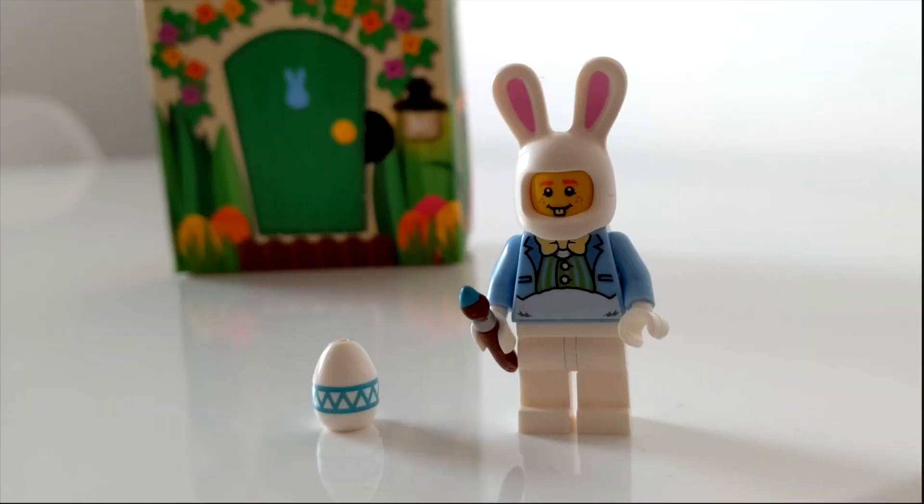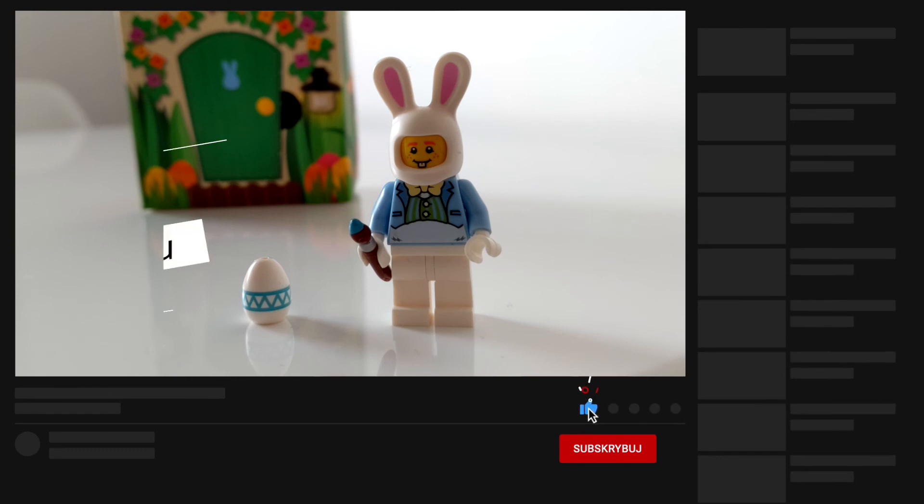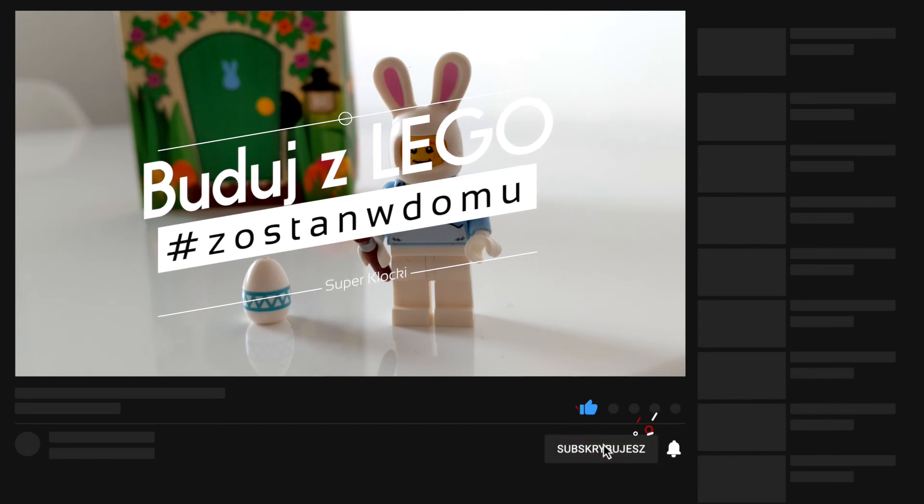No i pamiętajcie, przez tego wirusa musimy zostać w domu. Więc budujcie dużo złego. Pochwalcie się swoimi pomysłami w komentarzach.